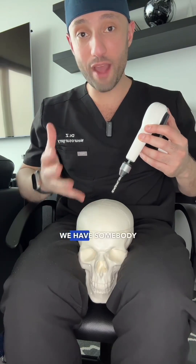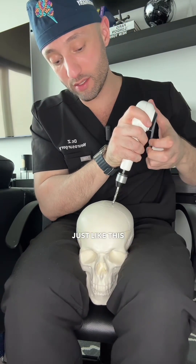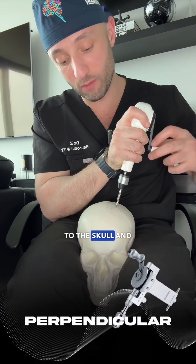After we make our incision, we have somebody hold the head steady and then we apply the drill just like this and apply a little bit of force. We make sure that it's perpendicular to the skull and then we begin drilling.